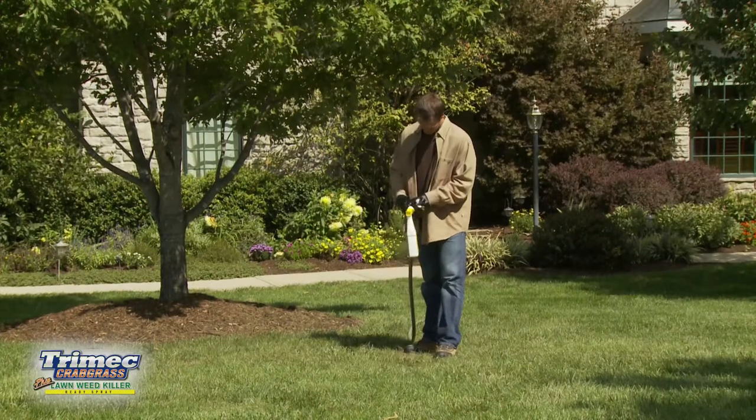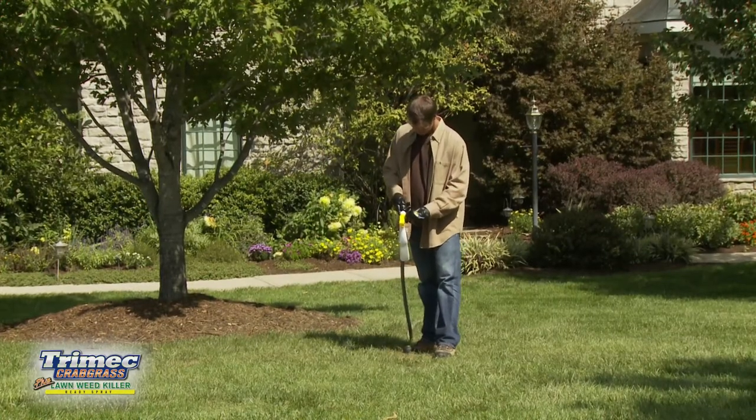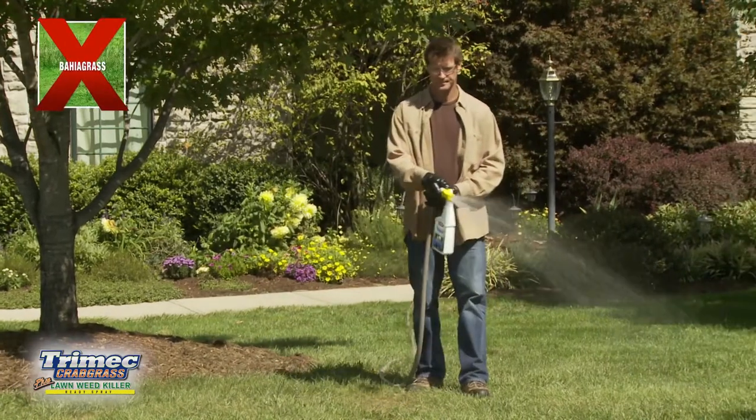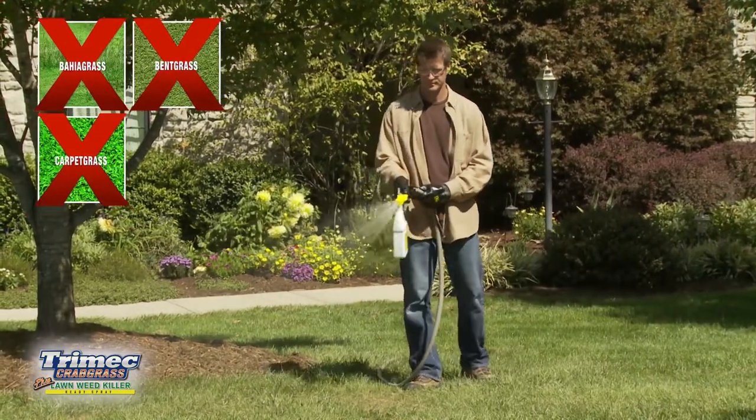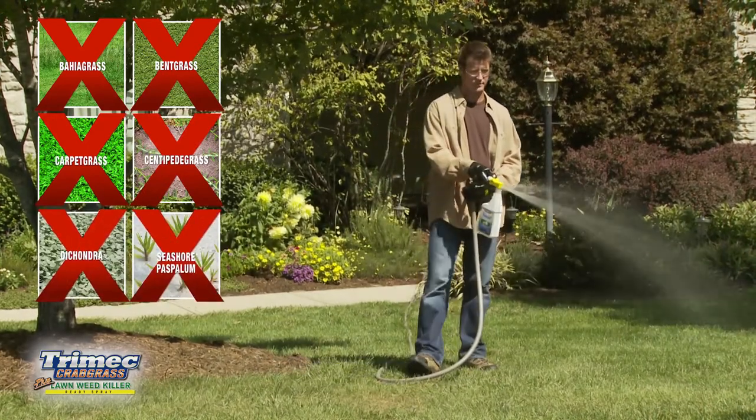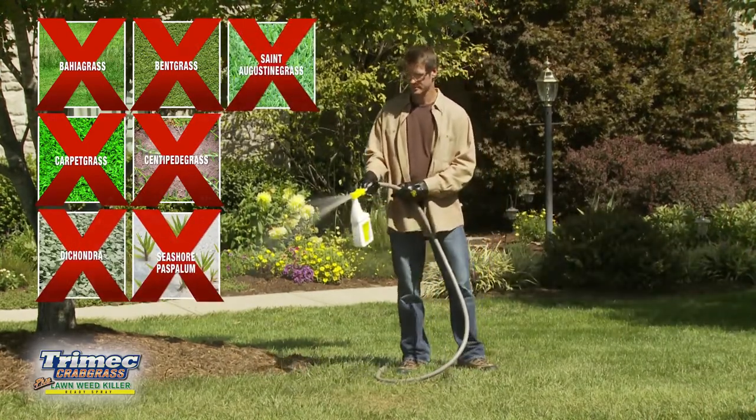It's convenient, too. Just connect to your garden hose and spray. Trimec works on most lawn grasses except Bahia Grass, Bent Grass, Carpet Grass, Centipede Grass, Dichondra, Seashore Pass Palum, or St. Augustine Grass.